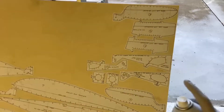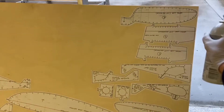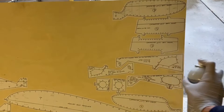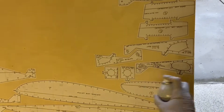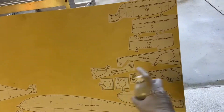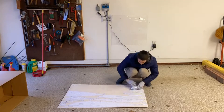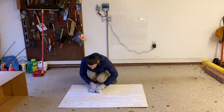Once they're cut out, they have to be bonded to a piece of 1/16th inch plywood — though I used 1/8th inch instead, since the 1/16th inch was so flimsy. We have some spray adhesive which very strongly attaches the paper to the wood. From there I used the spray can as a roller and pressed down the paper pieces even more to create an even stronger bond.